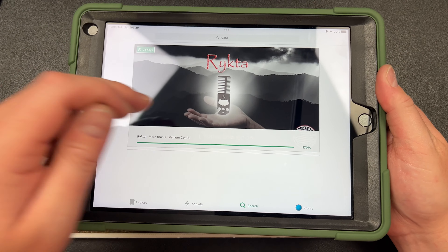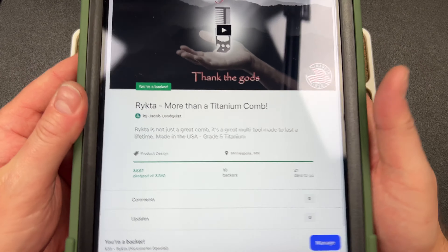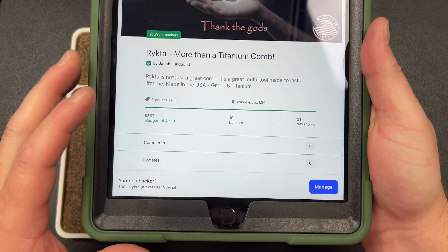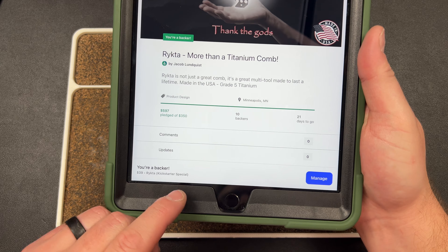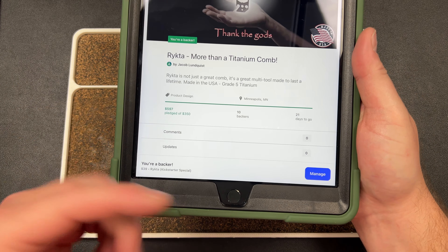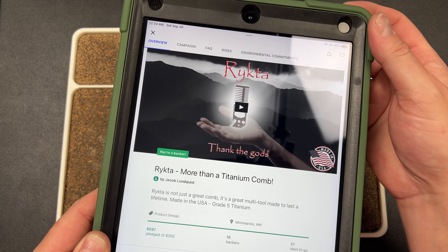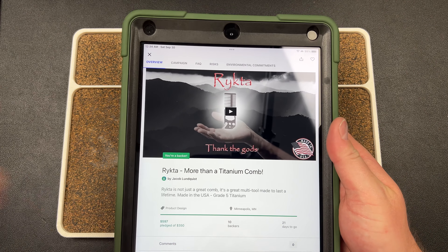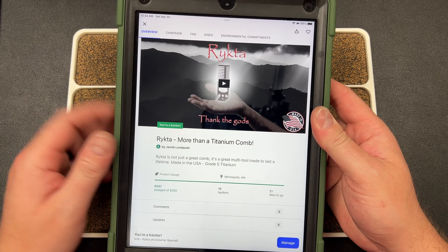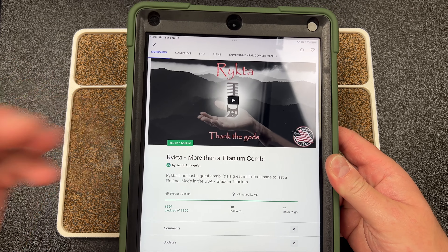I love Jacob personally — he's a friend and anything I can do to support him I will. This is up on Kickstarter right now with about 21 days to go. I am a backer — I picked one up. You can get these for $39 on Kickstarter right now. You can also order a Northwoods Leatherworks custom slip for your Rykta. He has a stretch goal that includes a mini keychain version. Support Jacob — go over to Kickstarter and pick up a Rykta for $39: USA made, grade 5 titanium beard comb and multi-tool.